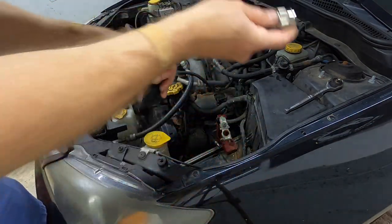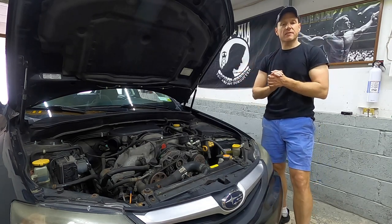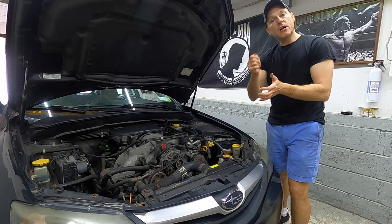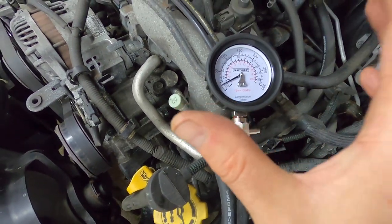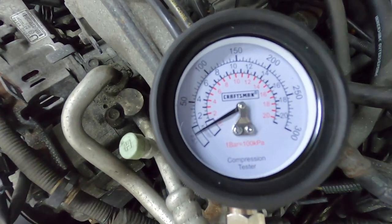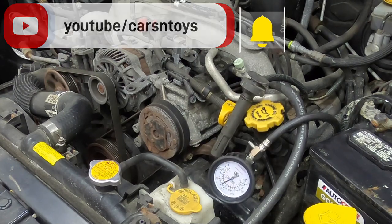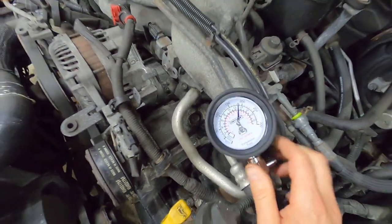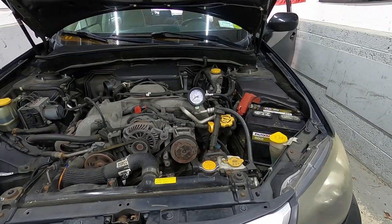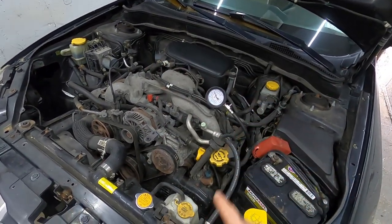Just pull up the coupling until it snaps into place. I have the battery reinstalled and a 20-pound dumbbell sitting on top of the accelerator — you want the throttle fully open. Now we're going to crank the vehicle. As the vehicle cranks, this needle is going to move. A good reading is between 150 to 185 PSI. Cylinder two is 185 PSI — right on the money, incredibly healthy. And number four is 180 PSI — that is excellent. You want no more than a 7 PSI difference between the cylinders.